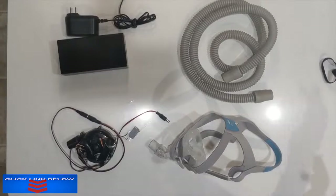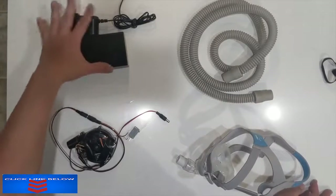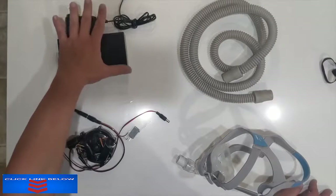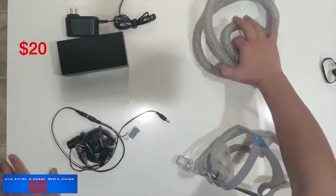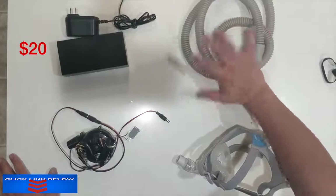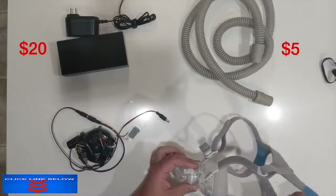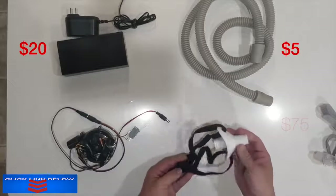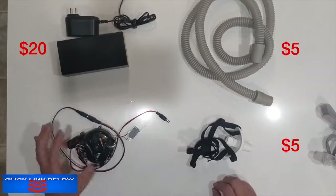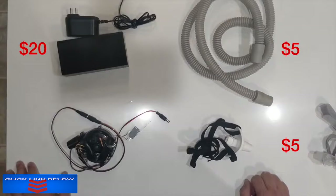In terms of overall cost, the system can be pretty cheap. A high enough power 12 volt 5 amp power supply can be gotten for about $20. The tubing could be replaced with standard tubing from a hardware store for about $5. The CPAP face mask costs about $75 new, but the 3D printed mouth guard with elastic straps is just a few dollars worth of parts. The blower, Arduino, and electronic speed controller are probably available in volume for about $30, or used on eBay.